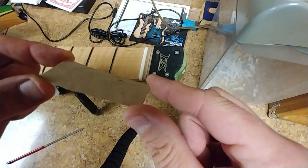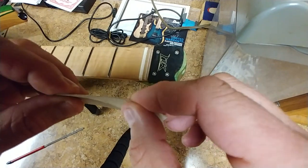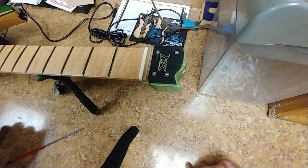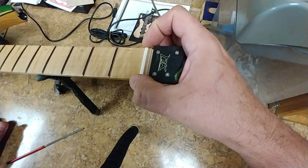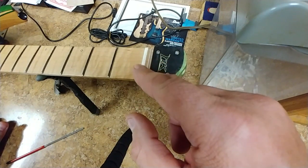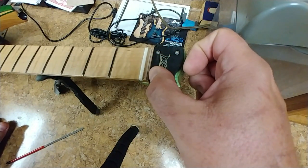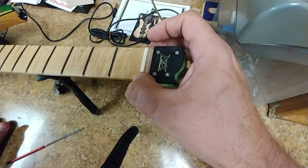This veneer is really thin — probably about 12 thousandths of an inch thickness, maybe a little less. It works out pretty good. I just want to raise the nut up a little bit and have something to work with. The original nut on this is a bone nut. I angled the inside so when the strings go in, they come up on an angle instead of hitting a sharp edge, which I think was also contributing to the noise.